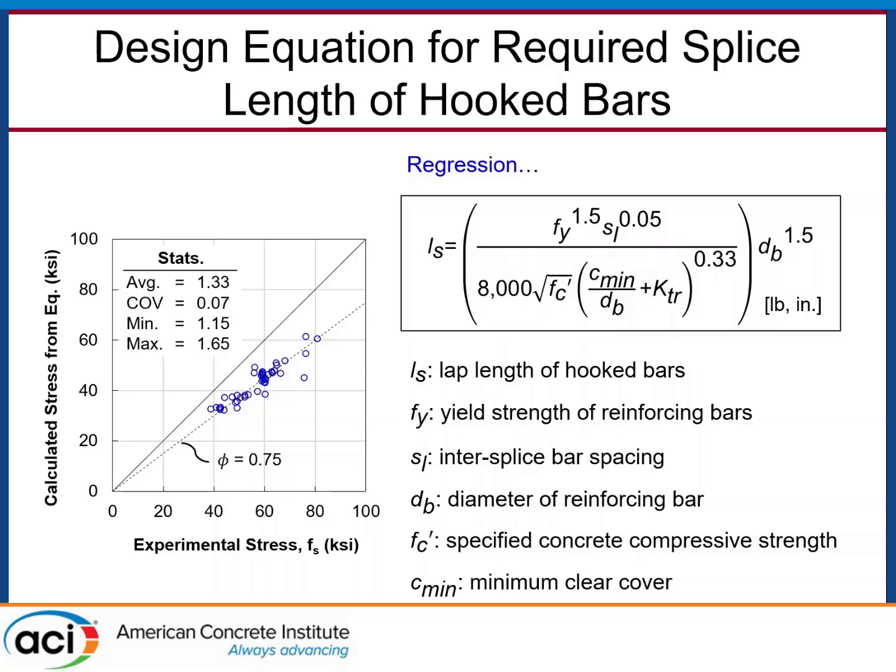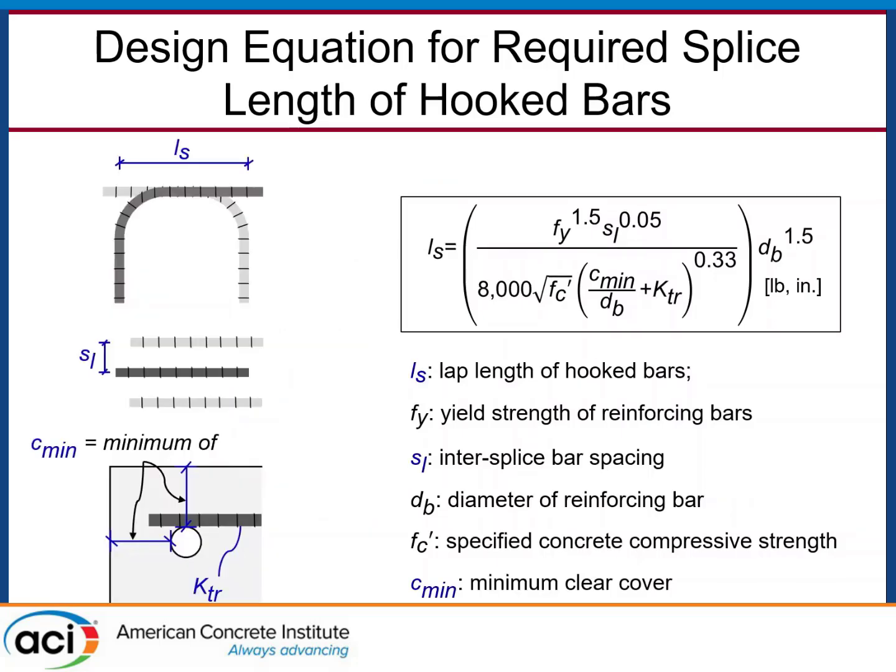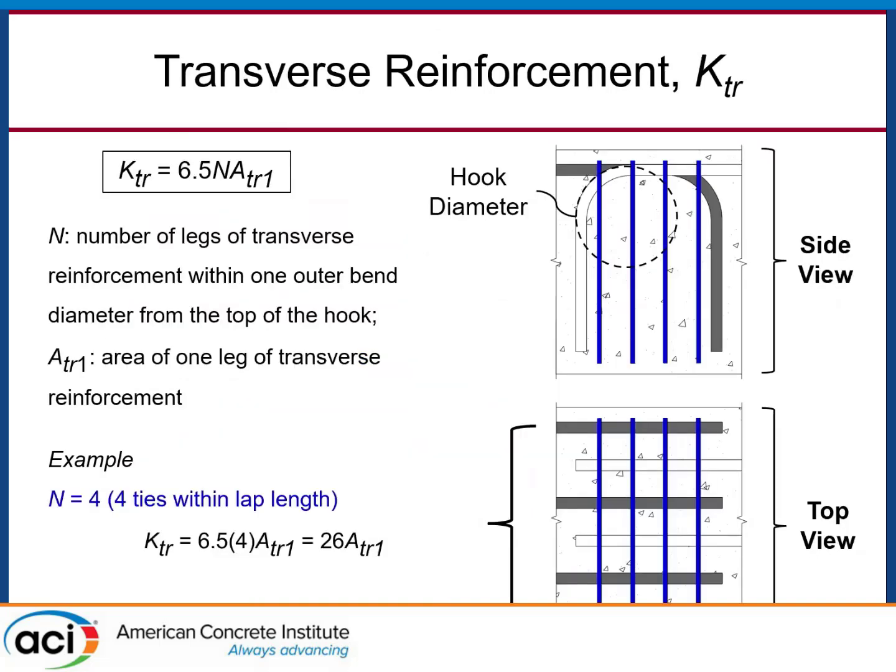To explain the variables: the lap length is measured out-to-out of hooked bars in the splice. SL is the center-to-center spacing of the splices looking down on the joint. The cover term is the minimum of clear vertical and side cover to the bar through the beam cross-section. The KTR term is similar to the transverse reinforcement index in ACI 318 that reduces splice or development length based on transverse reinforcement — we determined our version through regression.